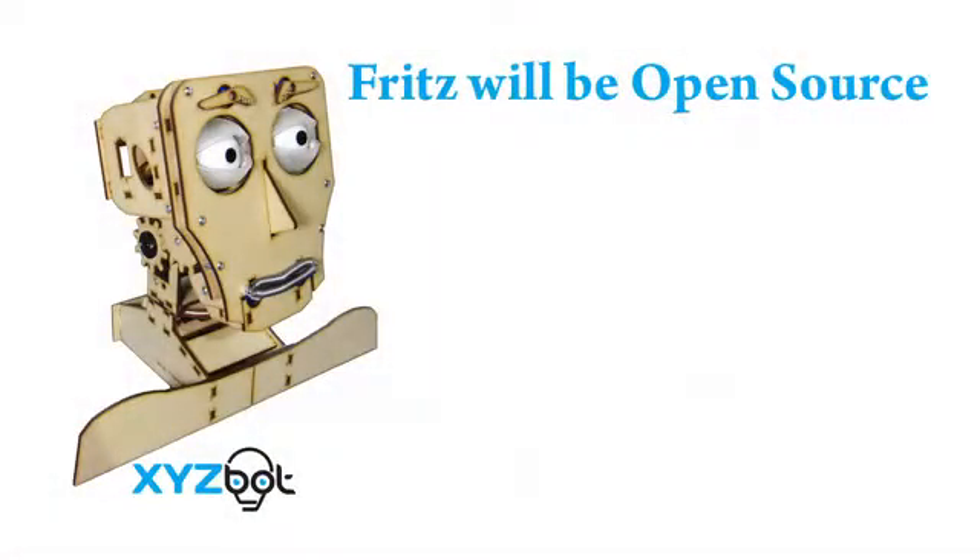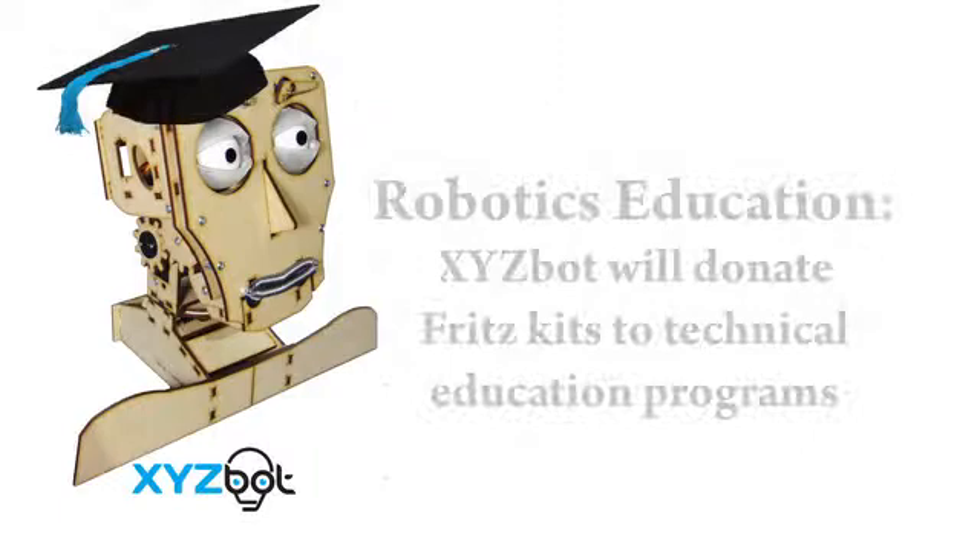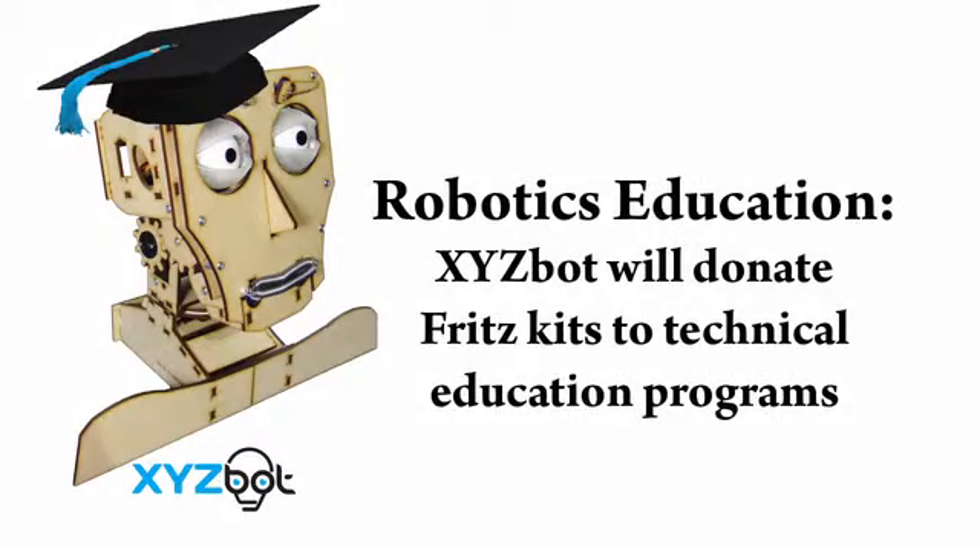Fritz is an open source project. If the project is funded, XYZ-Bot will publish all files for both the mechanical parts and the software. XYZ-Bot will also donate a portion of proceeds and Fritz kits to technical education programs.